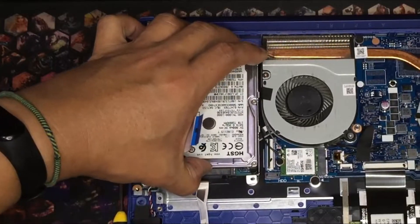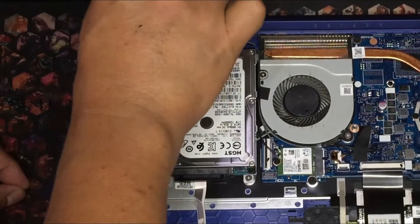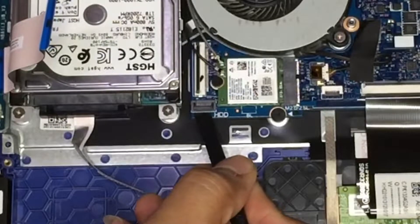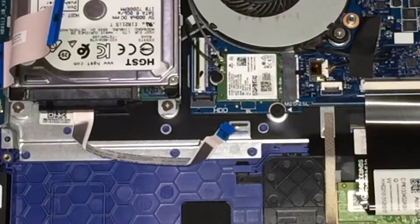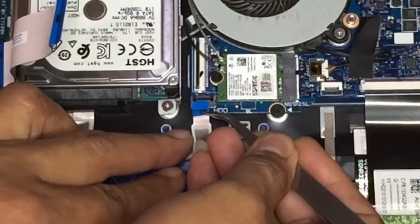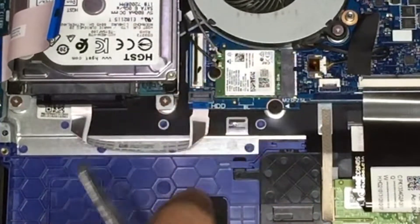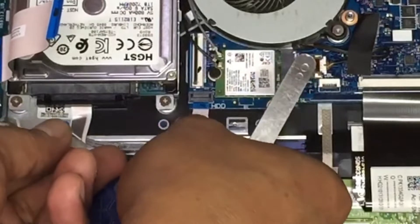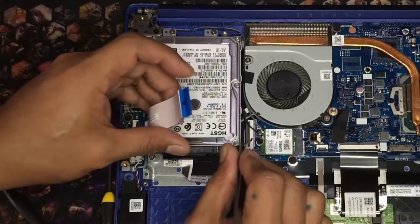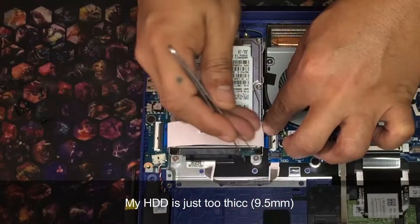You'll need a smaller precision screwdriver to do this. Next, insert the SATA flex cable to its slot. Be careful in handling flex cables at their slots — they can be very fragile, especially on older machines. The next flex cable is the hardest one to connect. You can use the other side if this is difficult; you'll probably have an easier time with slim 7mm drives.